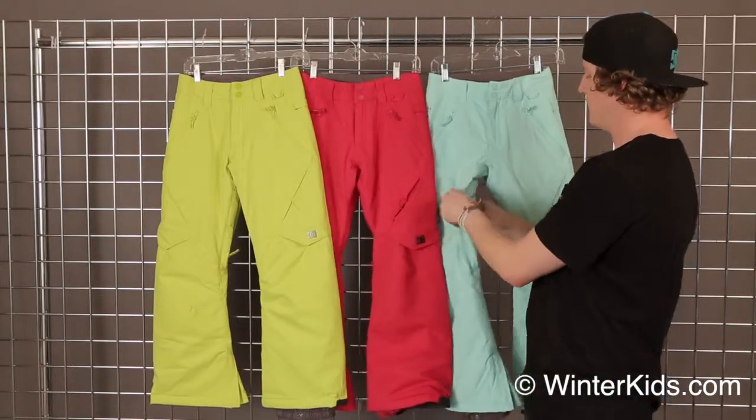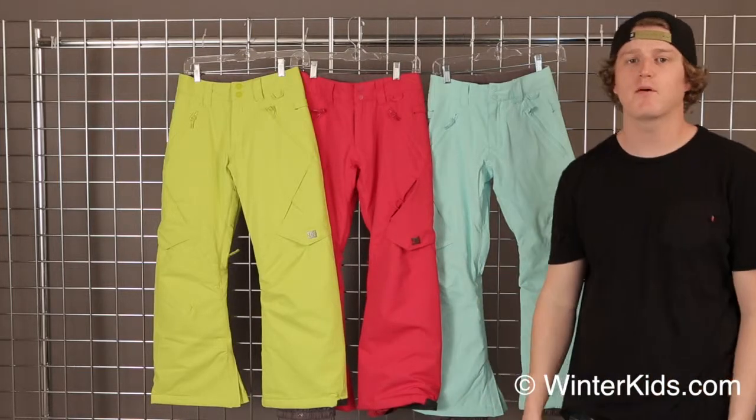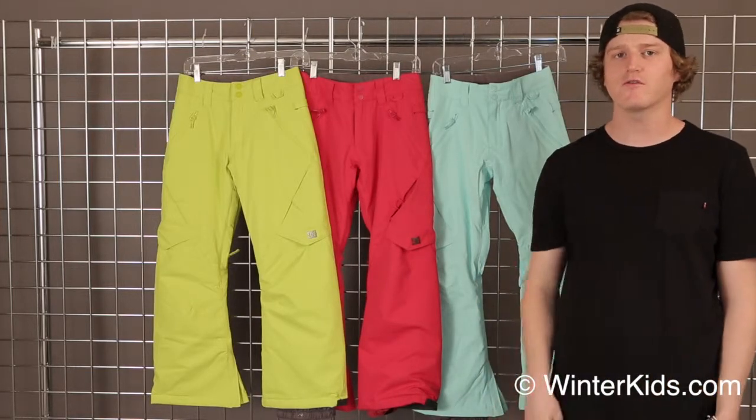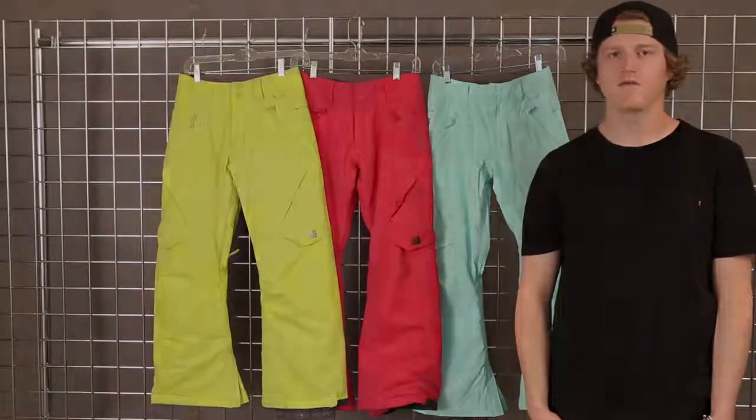We are also featuring mesh-lined venting on either side, and these pants come with a nice pass loop inside the pocket, so you don't have to worry about your kids losing their pass throughout the year. And this is the Girls Ace pant from DCA.